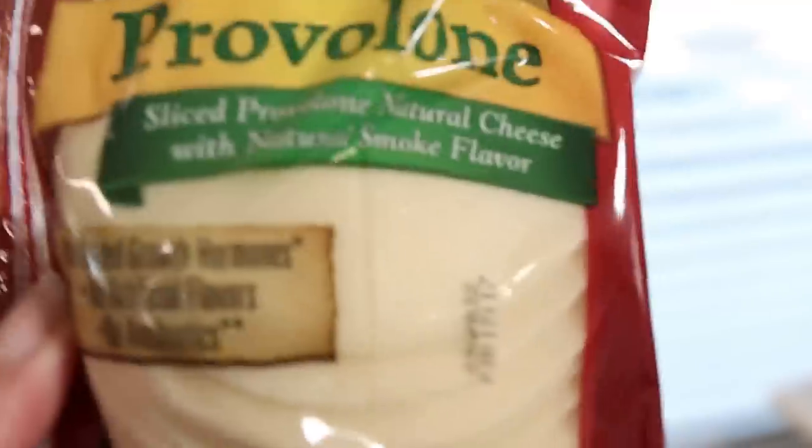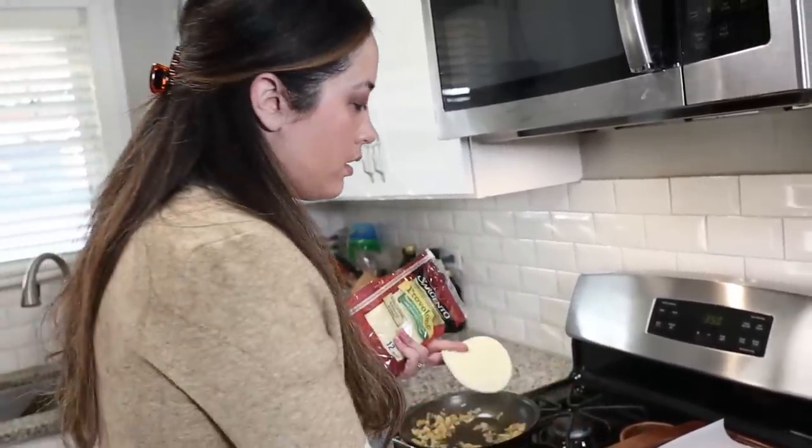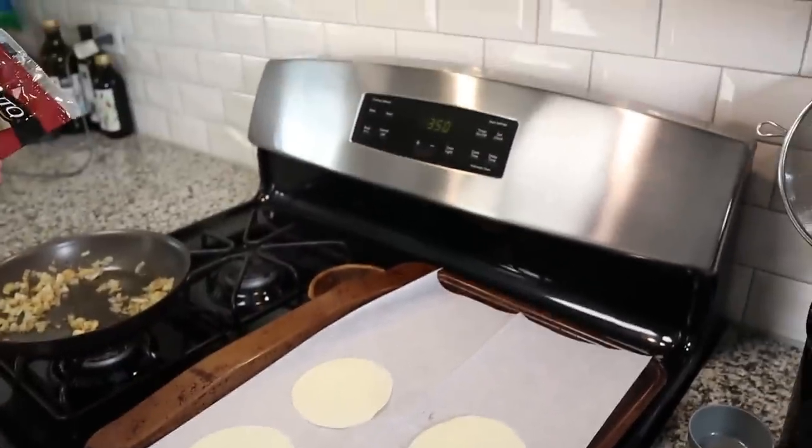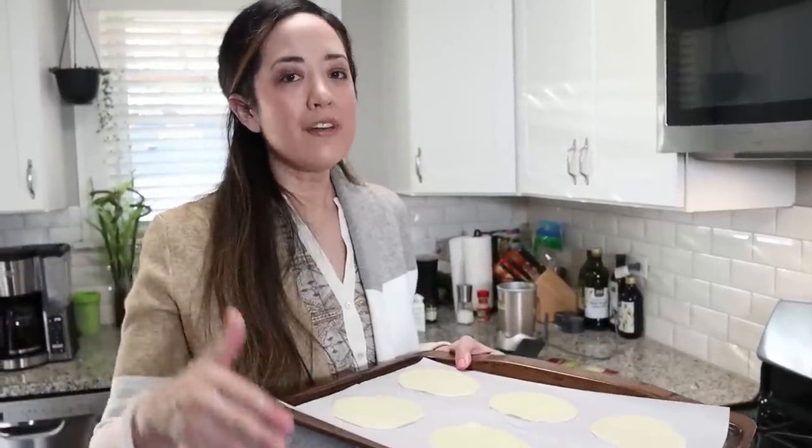The key to this hack is to melt the Sargento provolone slices on a piece of parchment paper so that you can easily manipulate them. This is the provolone we've been using for the ravioli hack — we've never used it for a sweet application so I am nervous about that. Try to avoid provolone that says smoky — this one doesn't smell too smoky though. Preheat your oven to 350 degrees, lay out your provolone nicely on a sheet of parchment paper, and put it in the oven for a couple minutes. Keep an eye on it — you don't want it to get too melted. You still want it to have its integrity so that you can create pierogies out of it.